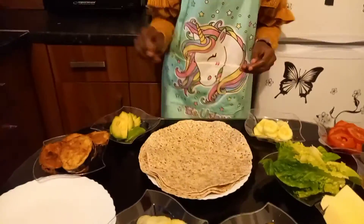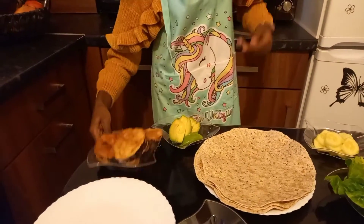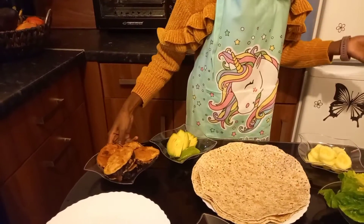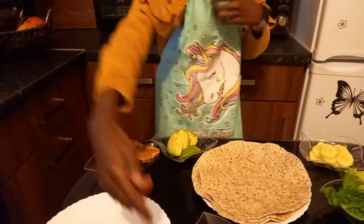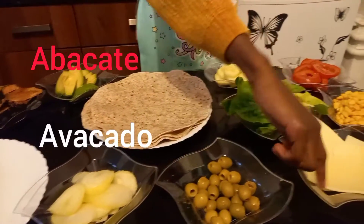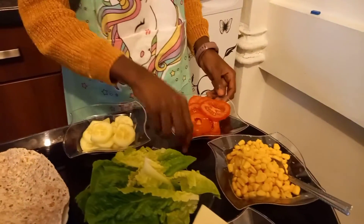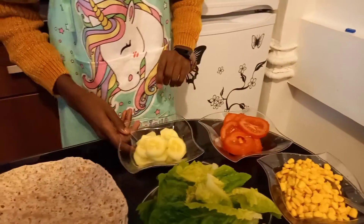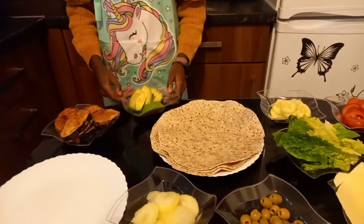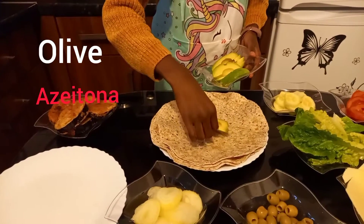So you have avocado as your base. Don't forget we are still using the eggplant meat because they are really really good. We've got onion rings, olives, cheese, lettuce, sweet corn — I really like sweet corn — tomatoes, and cucumbers. So let's start! Firstly, add your avocado and put it in the center, so then when you pack up all your wrap ingredients it stays together.